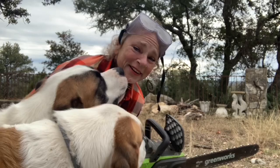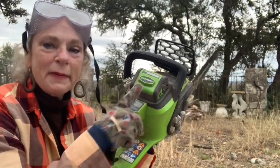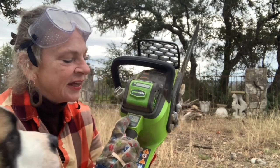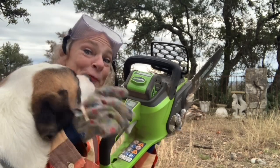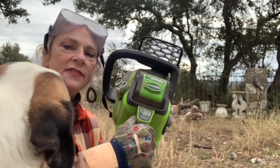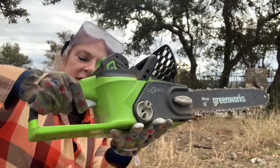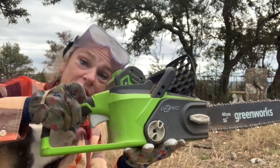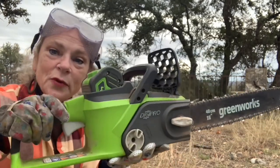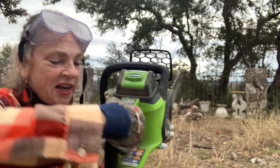It's got the battery - you can take it off and on. It's got a little on and off button, plus this little button here as a safety button. This is kind of the go button to squeeze, but you've got to squeeze both of them together.